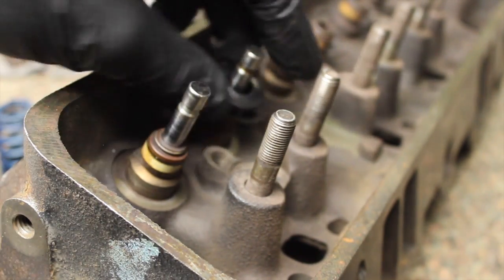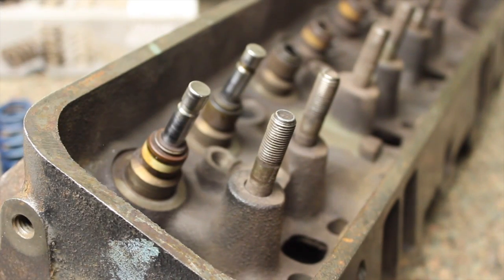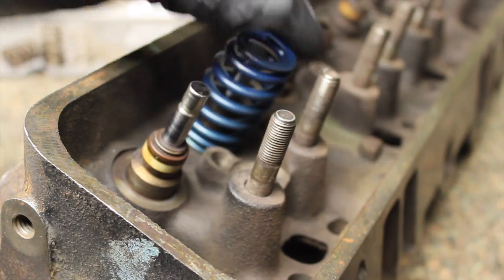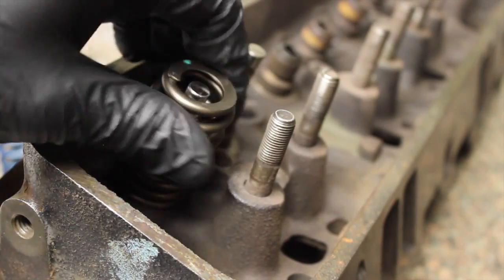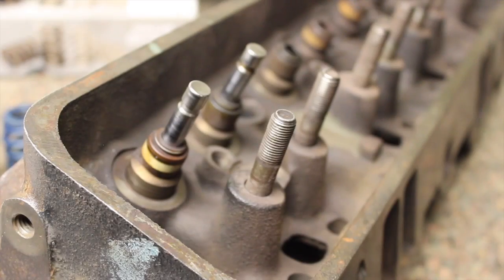So to summarize: 480 thou lift is safe with stock keepers. If you're running over that, you really should go to offset keepers — just watch that tip clearance. I've never had an issue with the valve springs not fitting over the guides without cutting anything, and I've run either spring option.